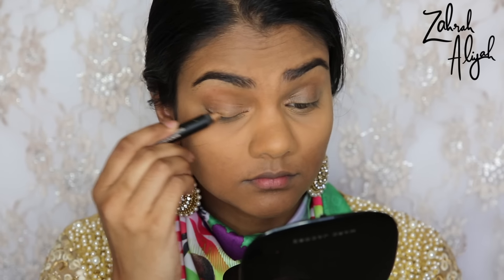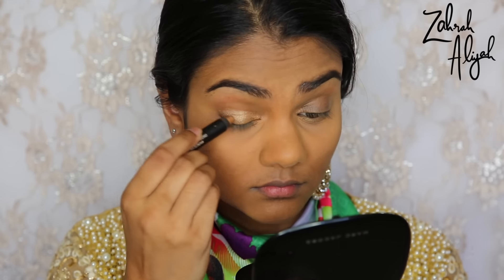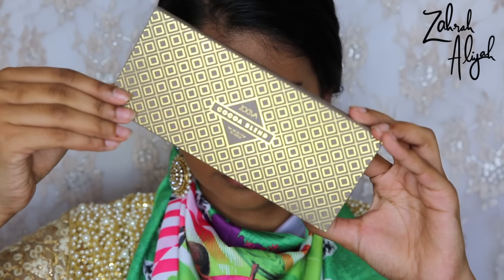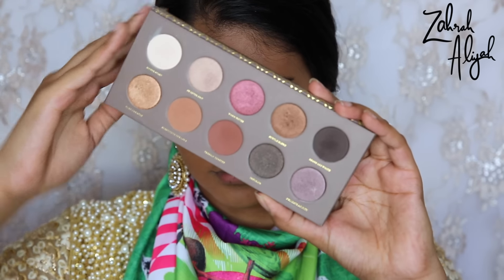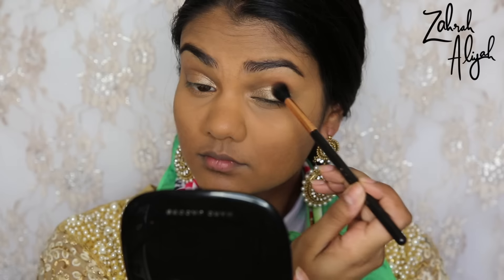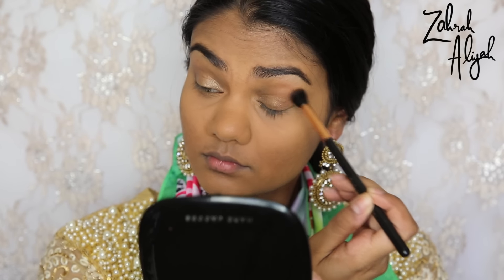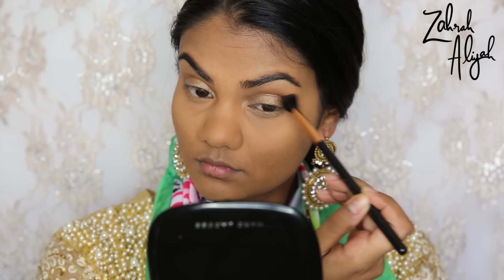Moving on to eyes, I'm going to start off with the Nudestix Magnetic Eye Color in the shade Gilt. These magnetic eye colors are amazing but you have to work very quickly with them because they set incredibly fast — I was surprised by how quick. For most of my eyeshadow today I'm going to be using the Zoeva Cocoa Blend Eyeshadow Palette, starting off with a mixture of Substitute for Love and Freshly Toasted applied to the outer part of my eye and into the crease as a transition shade.